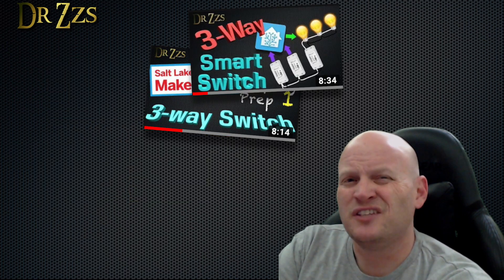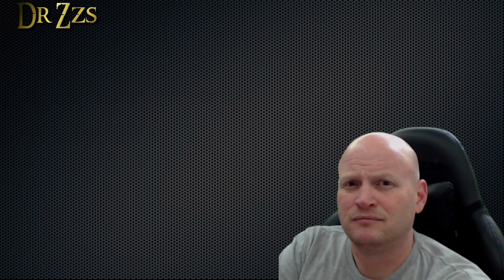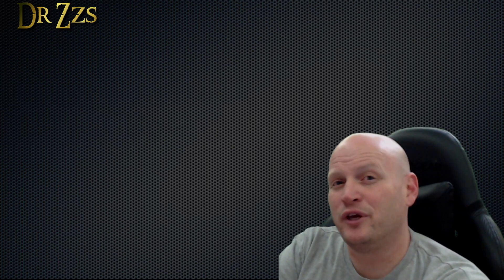Can you really have too many videos about three-way switches? No, I don't think you can. So here's another one. This video should help you understand how three-way switches work and how to use whatever smart switch you have in a three-way switch configuration. At least that's my hope. Here we go.